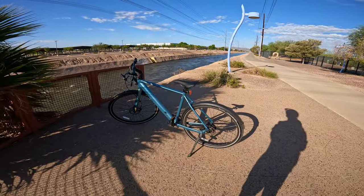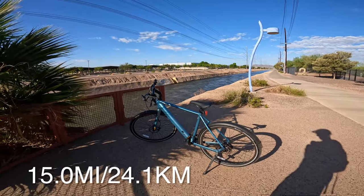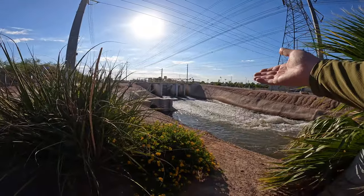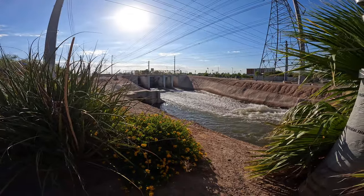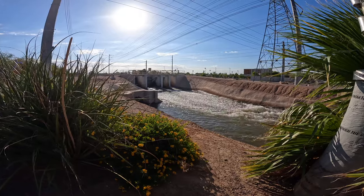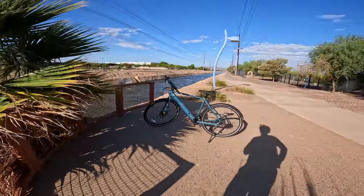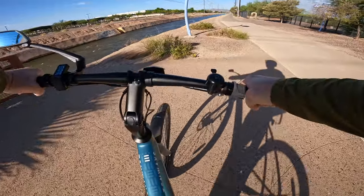We're going to take a little pit stop here. There it is — our trusty 10ways Seago 600 Pro. We're about 15 miles into this ride, been cruising for about an hour and four minutes. There are some water features on the canal — looks like they're releasing some water. We're supposed to get some stormy weather this weekend. Going to drink some water and continue on the path.